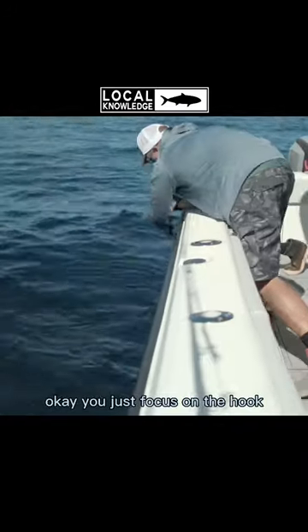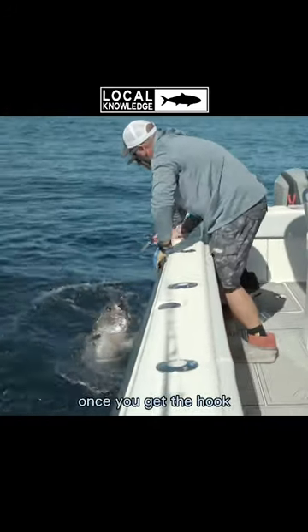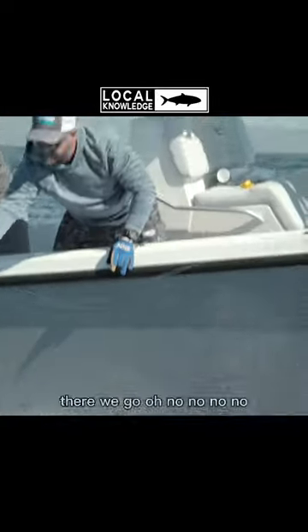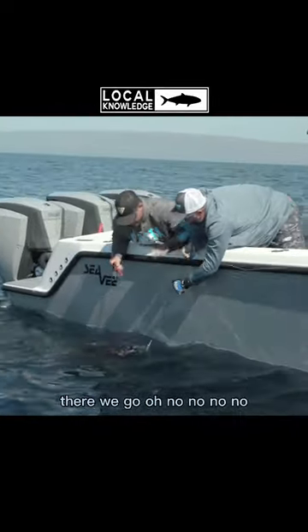Why don't you let me handle the line? OK. And you just focus on the hook. Once you get the hook, let me know — I'll take the pressure off. Watch those teeth and that other hook. I probably don't have to tell you that. You want me to grab the fish? There we go. No, no, no! Haha.